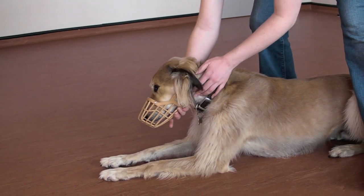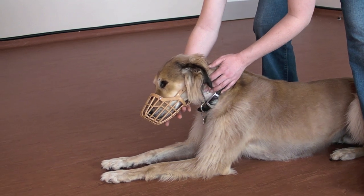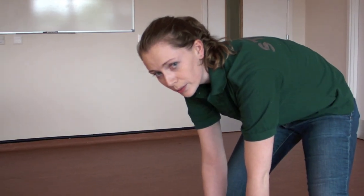Just two fingers underneath and make sure equally that it's not pushing into their nose. So you can see he can breathe there, but he's not going to be able to bite anyone.